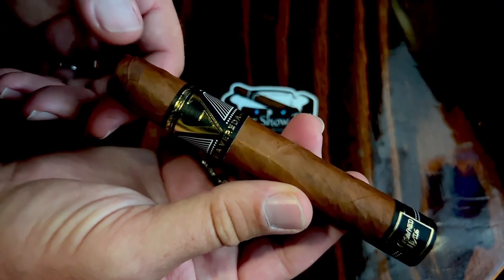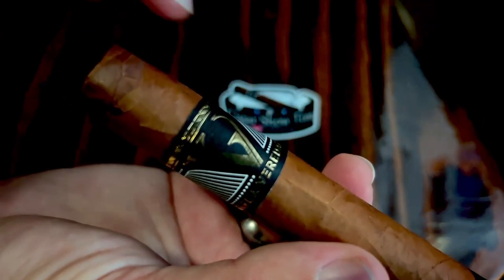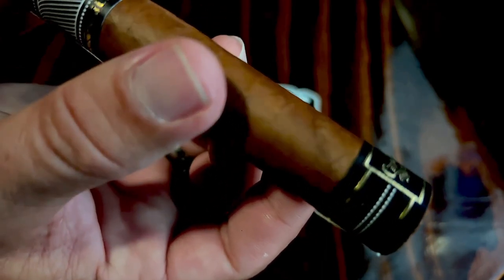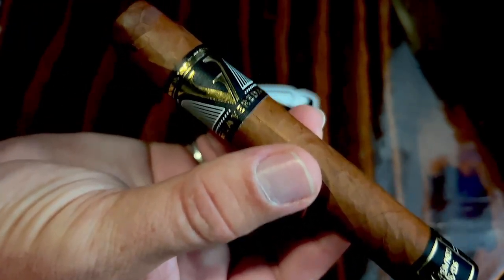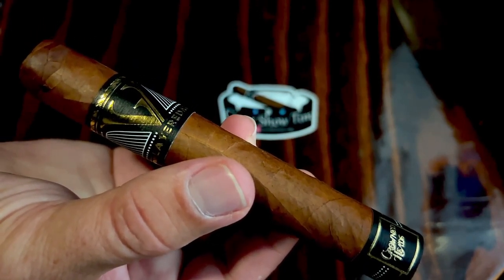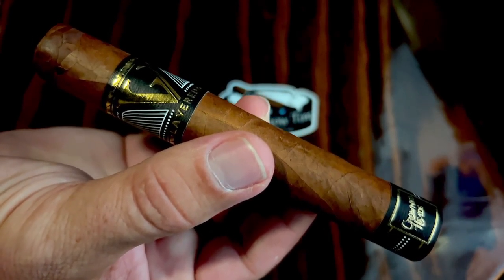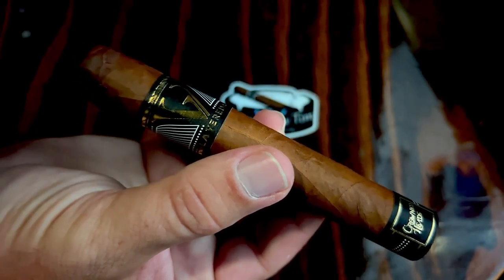Taking a look at the La Vereta, you can see the primary band — absolutely beautiful — with the L and the V interlaced to make the V, and the foot band that says Crown Heads. This cigar features a wrapper from Jalapa, Nicaragua, over a binder from Jalapa, and fillers from the Dominican Republic and Nicaragua. It's made at the Tabacalera La Alianza factory in the DR, and all tobacco is aged for at least three years.